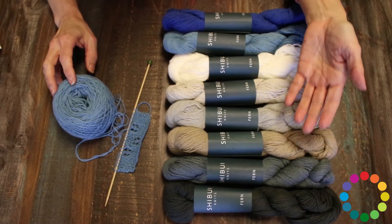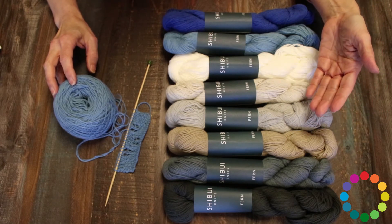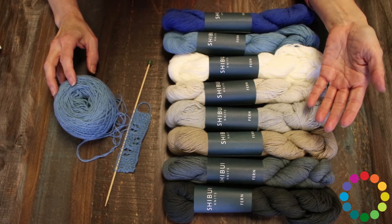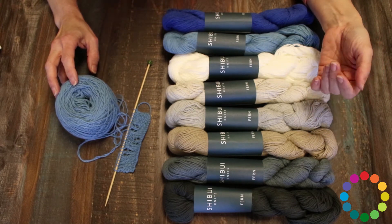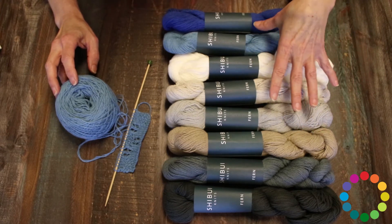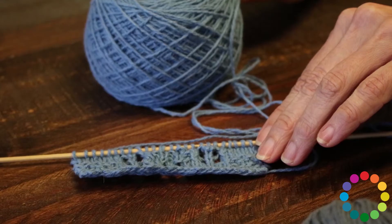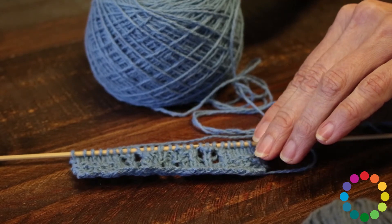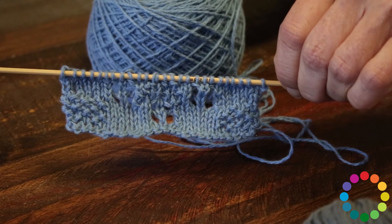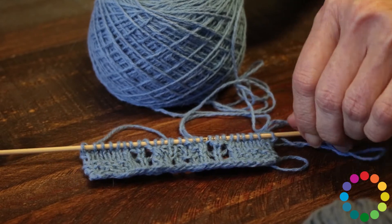Here are the different colorways that we currently have of Shibui Knits Fern. As you can see, it is a sort of muted palette, which makes sense since this is a 100% organic cotton. It is 232 yards and listed as a sport weight yarn. Although I knitted a swatch and I believe — and I'd love to hear from more of you out there — that this is closer to a fingering weight. I have heard this from a couple of other knitters that I know.